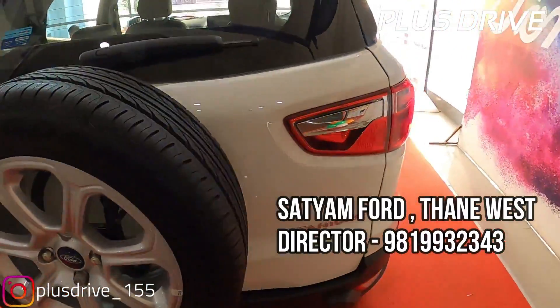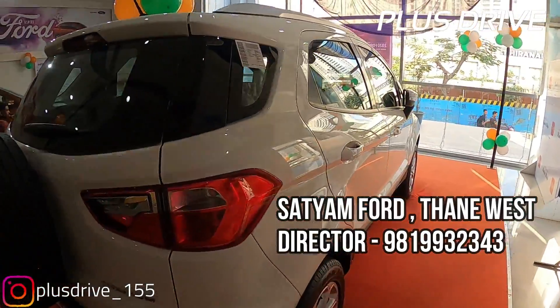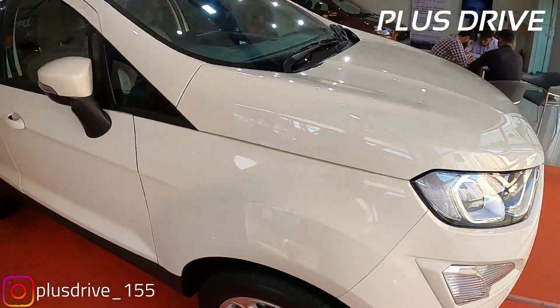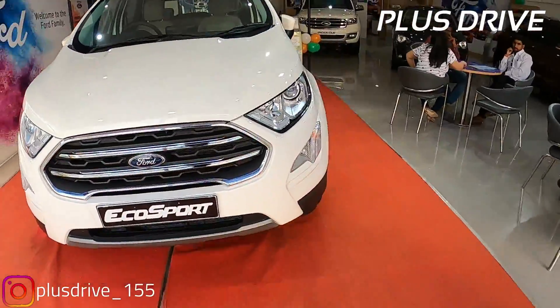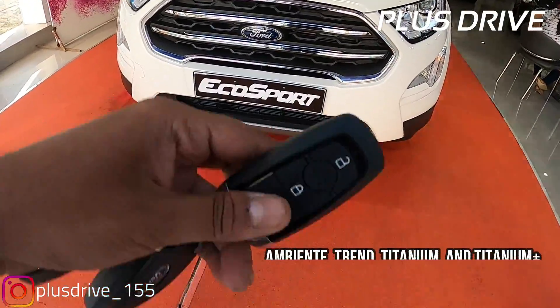You can directly contact Satyam Ford if you want any inquiry regarding mileage, or any Ford EcoSport, Aspire, or Endeavour - feel free to contact them between 10 a.m. to 8 p.m. The Ford EcoSport BS6 variant is priced from 8.4 lakh to 11.58 lakh rupees ex-showroom Delhi, offered in four variants which you can see on your screen.